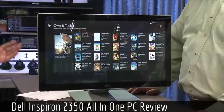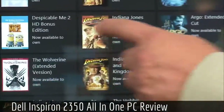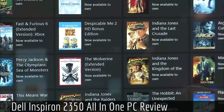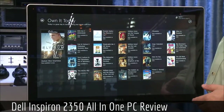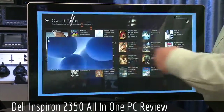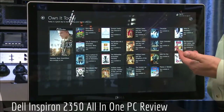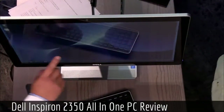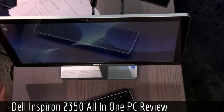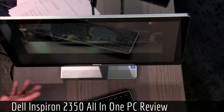This might be good for a student, in the kitchen, or somewhere like that. This is actually the top-of-the-line model — it's running an i7, so it's really fast. It even has an AMD Radeon chip for the GPU. Because it's a touch screen, the GPU is important — you don't want lag when you touch the screen, and there's no lag on this one.